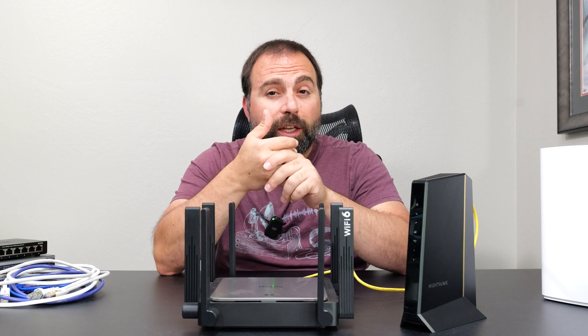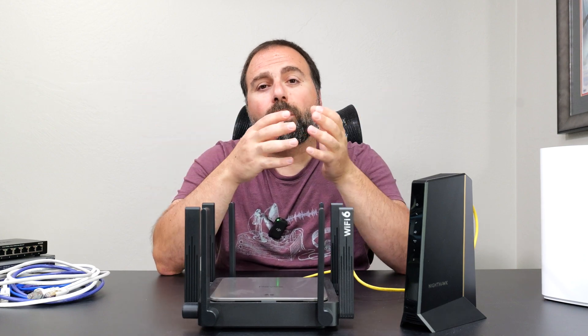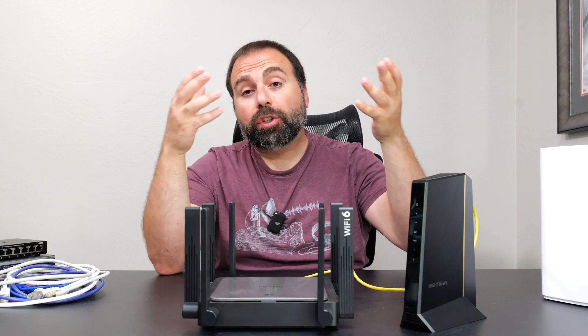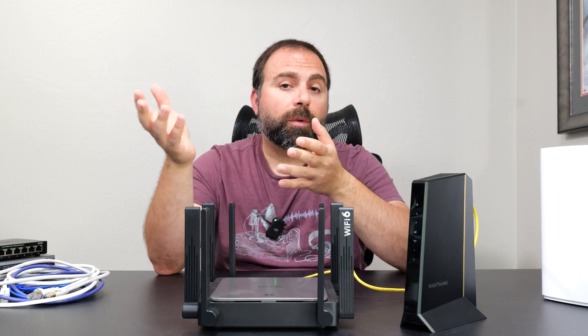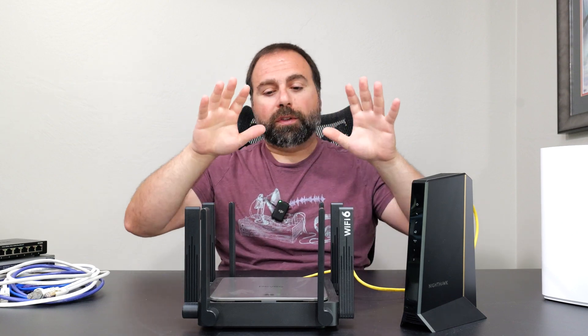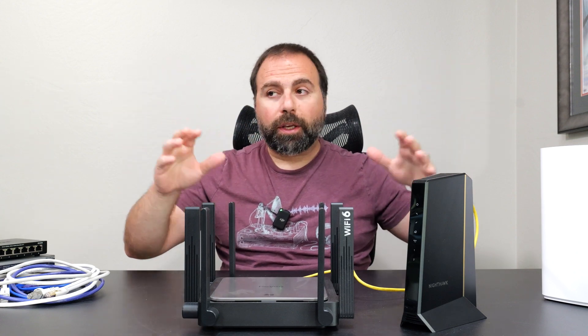You can optionally call your ISP — your internet service provider — and ask them how to disable the router portion, or ask if you can replace it with just a modem, or go get your own modem and make sure it's compatible with your ISP. For the sake of this video we're going to assume that it's just a modem or just an ONT.